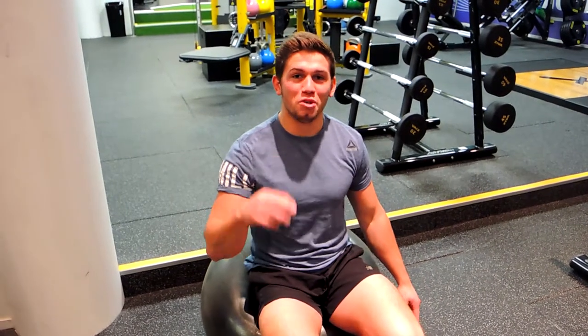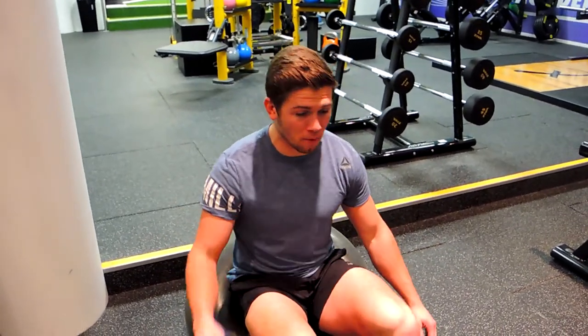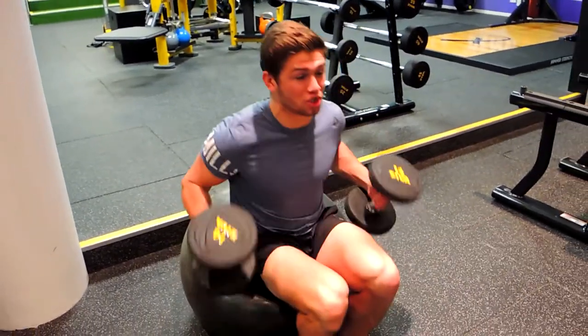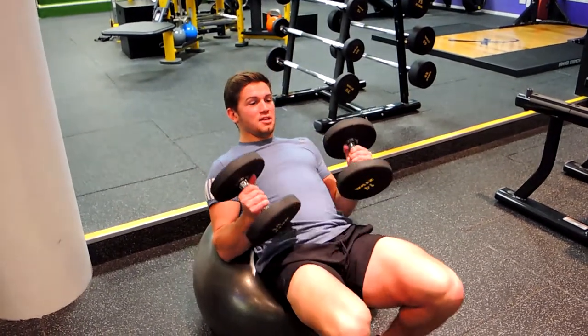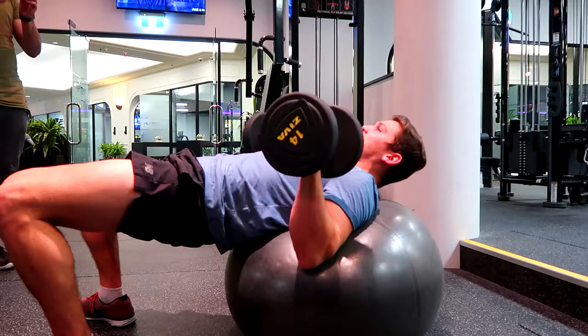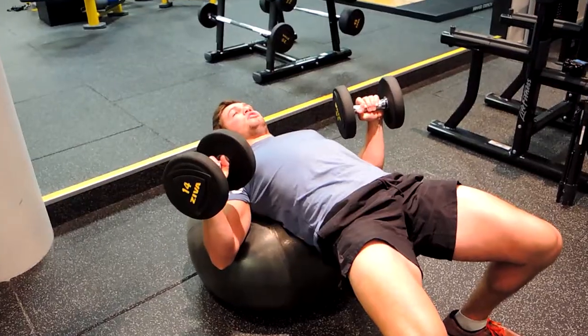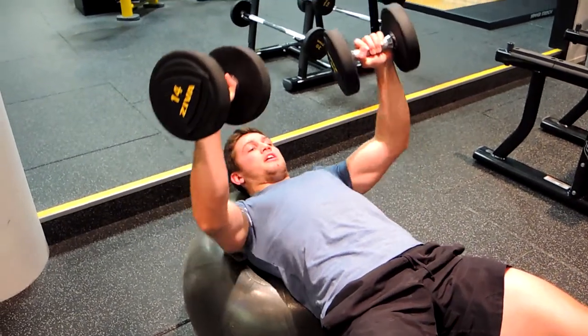This is a Swiss ball dumbbell press. It's going to be a little lighter than normal, but focus on retraction through the shoulders, through the scapula. Keep your chest up nice and high, squeeze those glutes, keep the weight in the heels, keeping that body nice and flat. With the shoulders resting on the Swiss ball, press up.